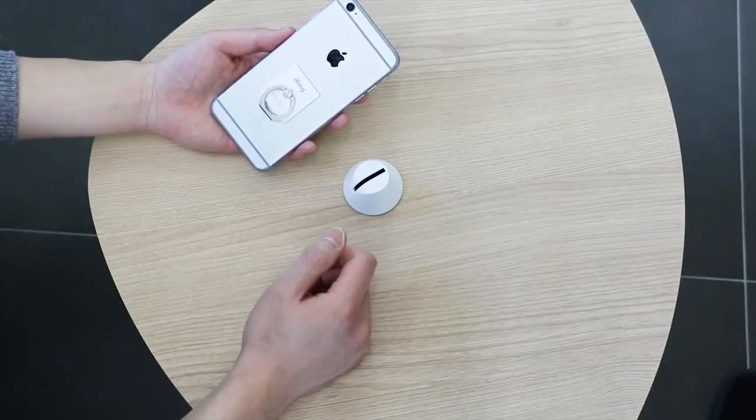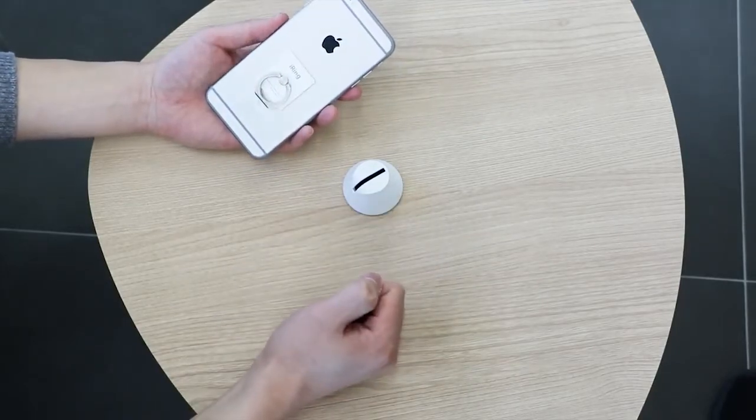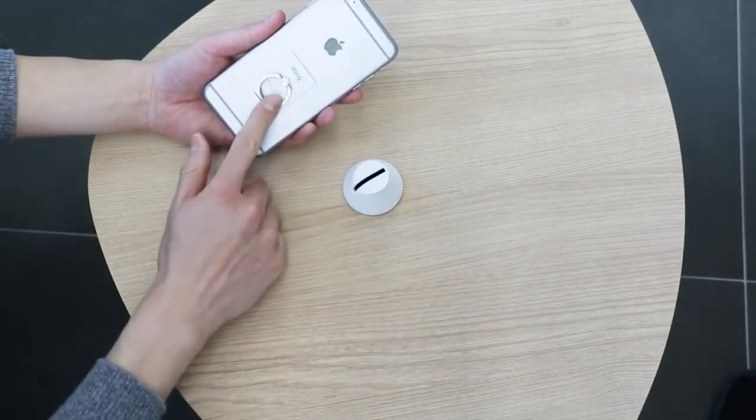Here is the iRing dock. It's a multi-purpose docking system to allow mounting of your iRing equipped devices.